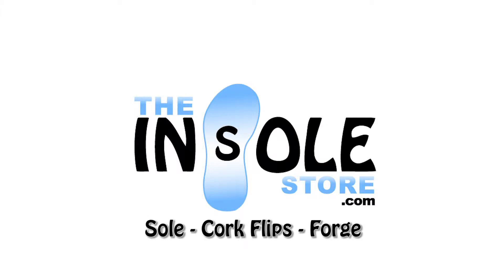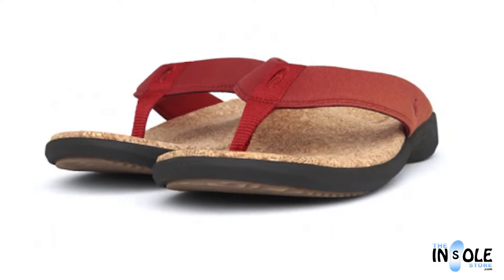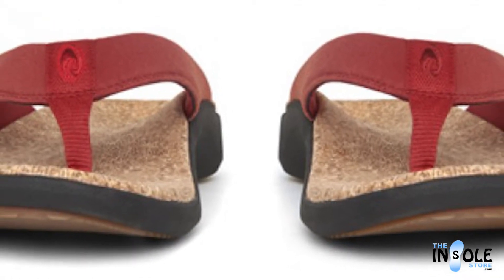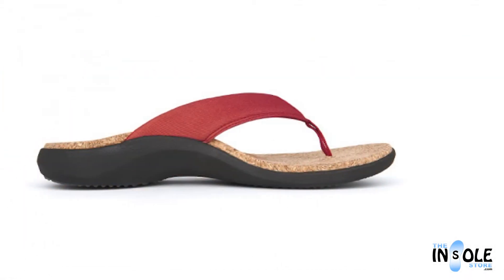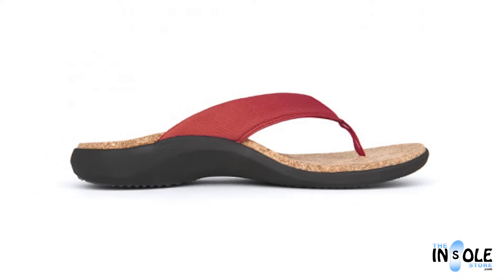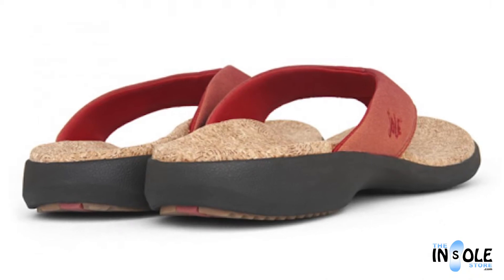Hello and welcome to TheUnsoleStore.com. You have selected the Sole Cork Clip Sandals. A fun and fashionable orthotic sandal, these sandals feature a wear-mold design, giving them the ability to support, cradle, and cushion your feet, all while providing an optimized fit to your particular foot shape over time.